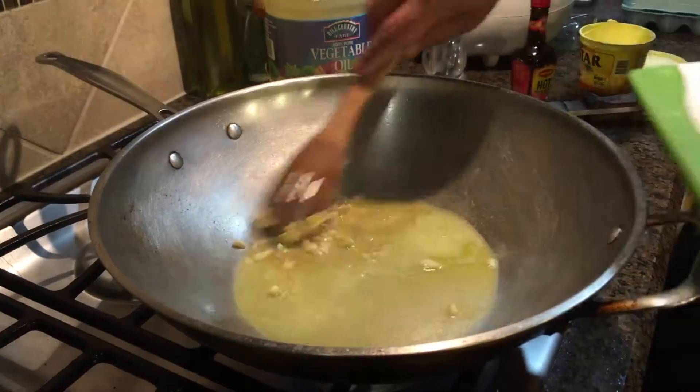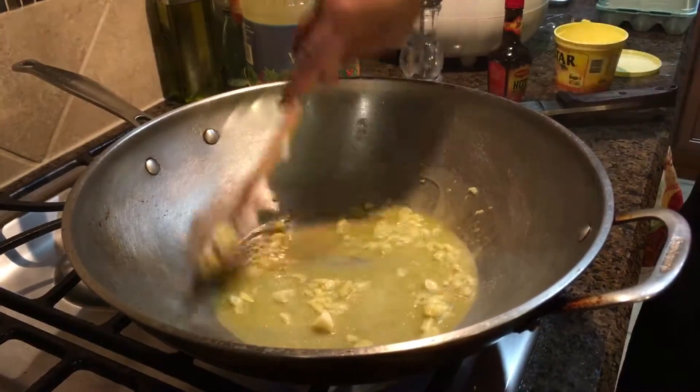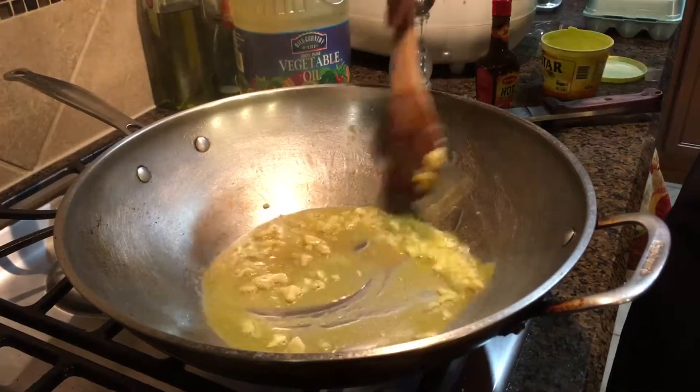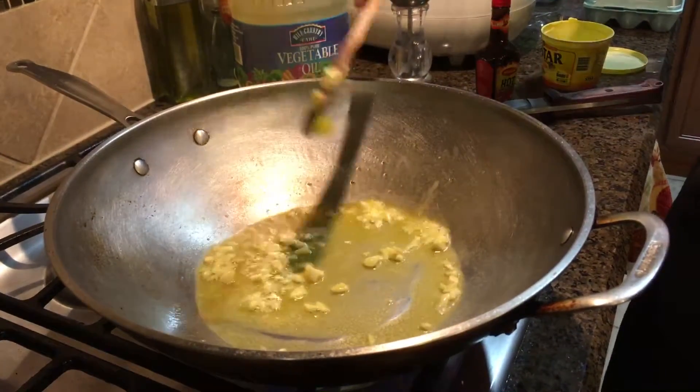First you add your garlic. You need to brown the garlic a little bit so that it will infuse its flavor — kind of like garlic butter.